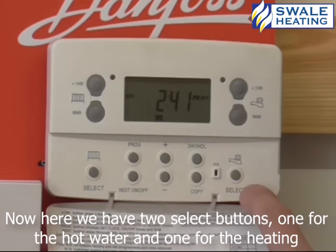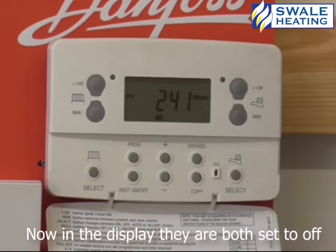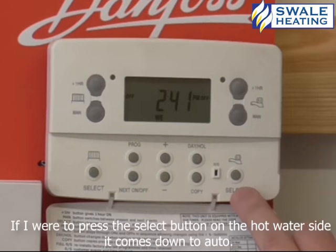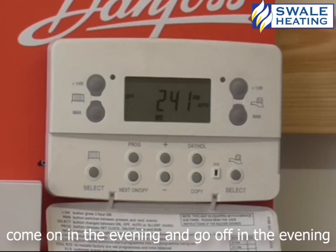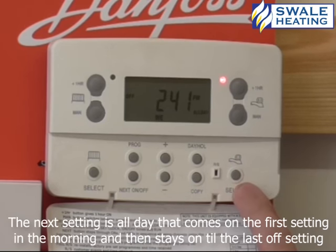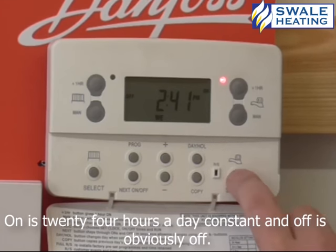Now here we have two select buttons, one for the hot water and one for the heating. In the display, they're both set to off. If I press the select button on the hot water side, it comes down to auto. Auto is the times that we just set, so it'll come on in the morning, go off in the morning, come on in the evening and go off in the evening. The next setting is all day — that comes on the first setting in the morning and then stays on to the last off setting, bypassing all the others. On is 24 hours a day constant, and off is obviously off.